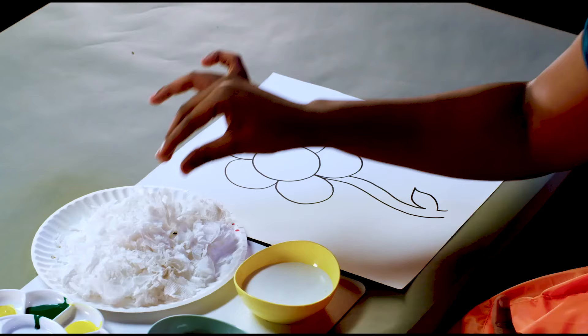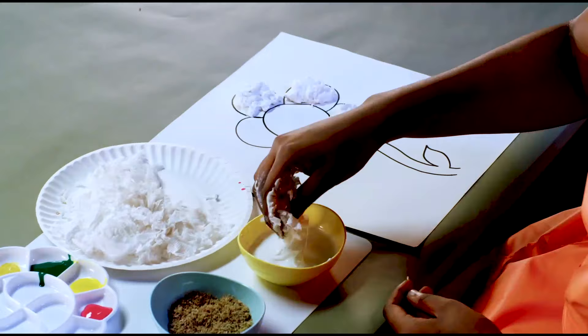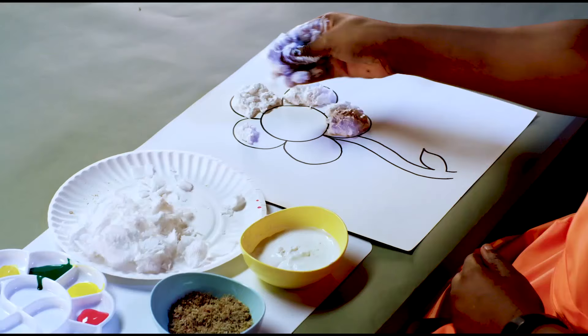I hope you guys are still following along. If you need any help, please ask one of the adults around you. Alright, so let's get to the collage. For this collage, we're going to be sticking pieces of tissue with glue on our beautiful flower. These lines serve as a guide — be sure to put the tissue and the glue within the lines and not outside.